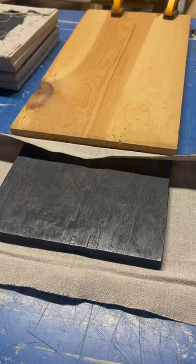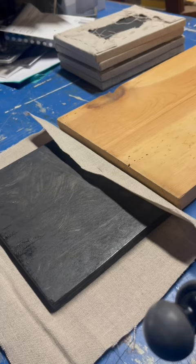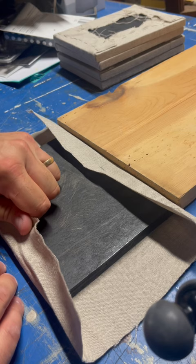A little pro tip for stretching linen on these small panels: I like clamping a board down on my bench so that I have some leverage. Let me show you how this works — I can just pull on that fabric and push it up against the board. I can do that in all directions and make for nice tight stretching.